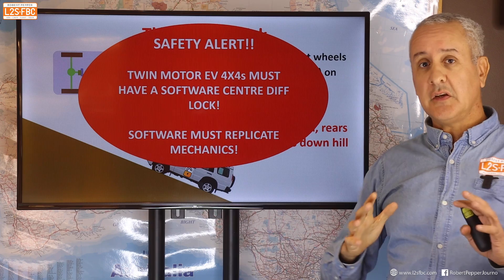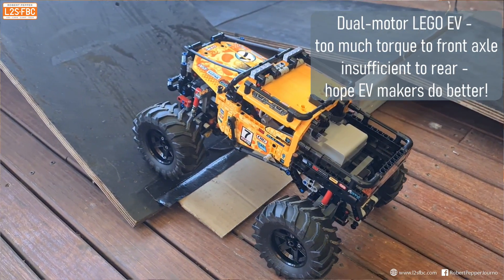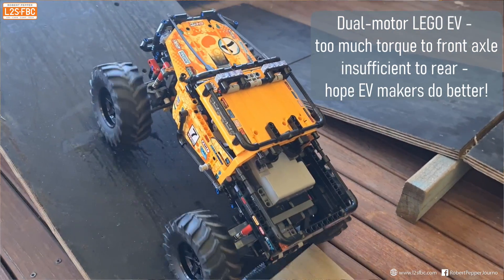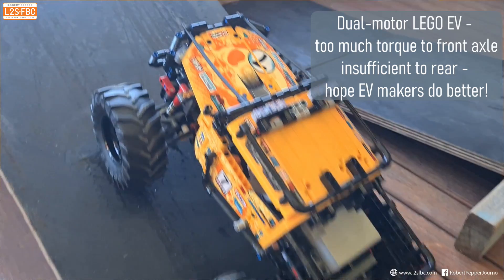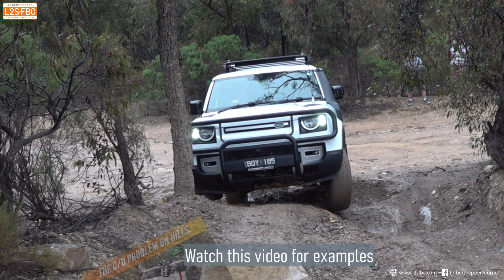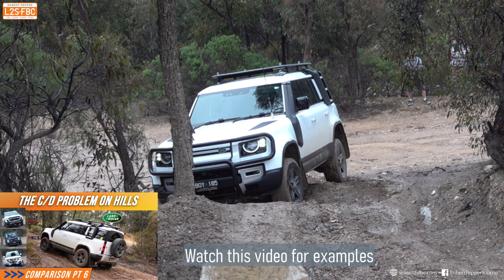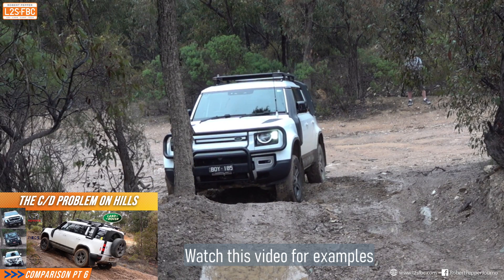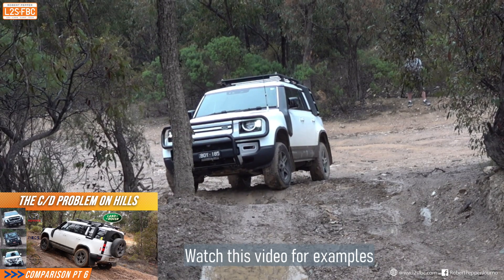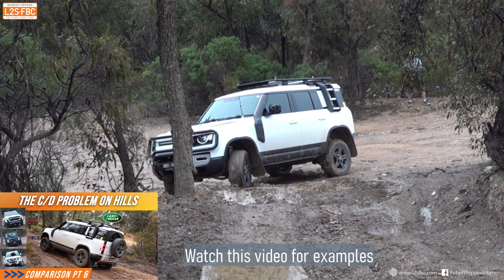This is a significant safety alert for four-wheel driving, and I really hope the software engineers at Ineos and everyone else making electric four-wheel drives understand the dangers involved in driving these vehicles on hills and work through the necessary programming to ensure the vehicles are capable and safe. So far I have not seen much evidence of it and I don't have a lot of faith in vehicle manufacturers to do this, but let's hope.